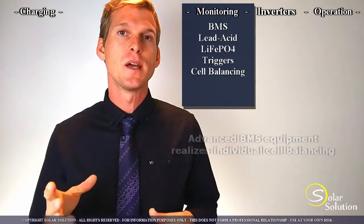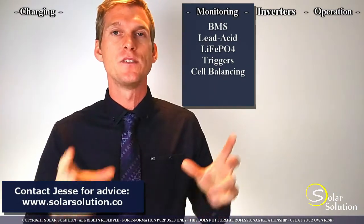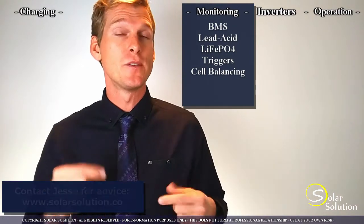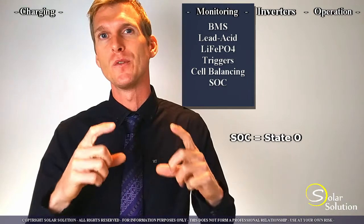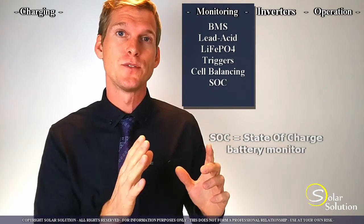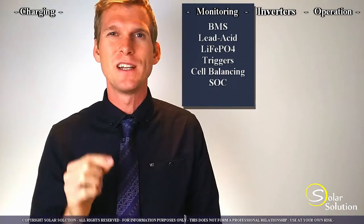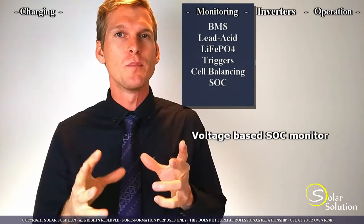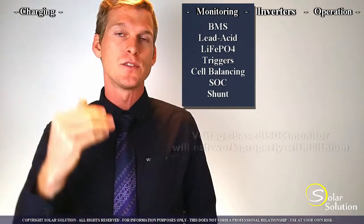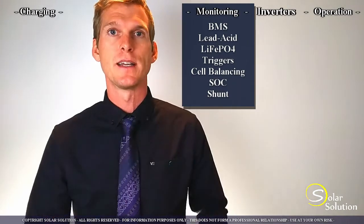For these reasons, you'll sometimes see that manufacturers will already include a BMS system inside of the battery, or they recommend that you buy the lithium battery together with their own BMS system. When we look at battery state of charge monitors that tell you how full your battery is at a certain point in time, it's important to realize that conventional cheaper models that work for lead acid batteries — which only measure the voltage and then tell you how full the battery is — will really not work for lithium batteries. The proper option for lithium is a monitor that has a remote shunt close to the battery, which measures the current going in and out and then calculates the state of charge based on that.